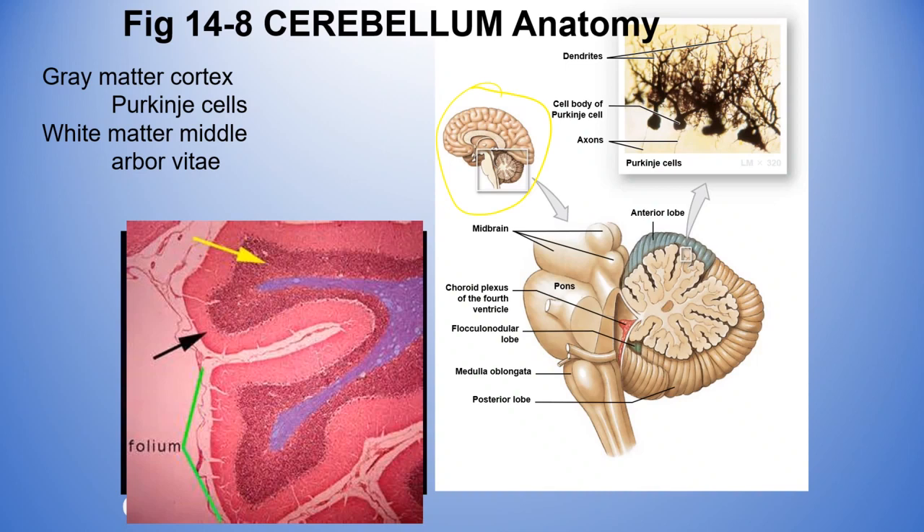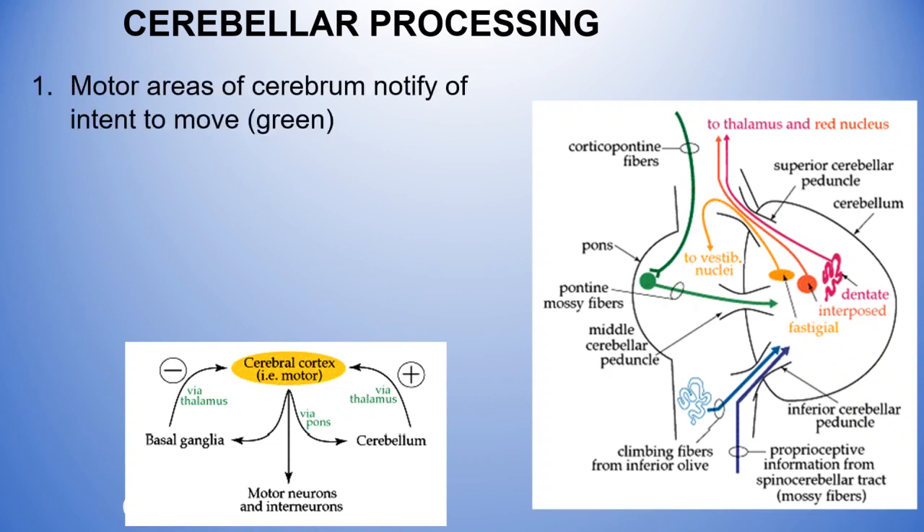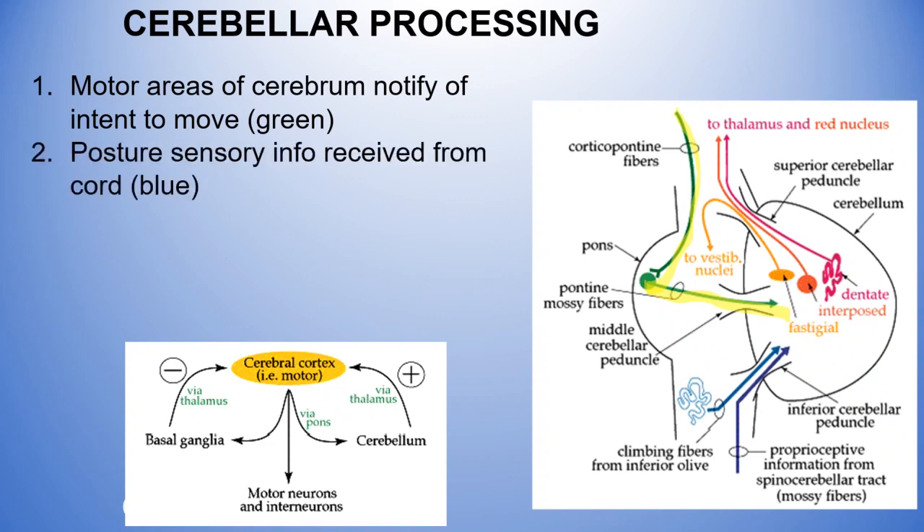How does it all work? If you want to wiggle your big toe, how do these parts send an action potential down your sciatic nerve to contract those muscles? First, you have a thought in your cerebrum — the big brain — usually in the premotor cortex or frontal lobe. That thought travels down fibers into the pons, which then sends information to the cerebellum. This is the first step: notifying the cerebellum of the intent to move.